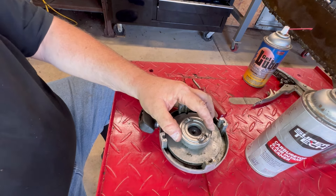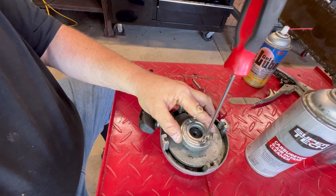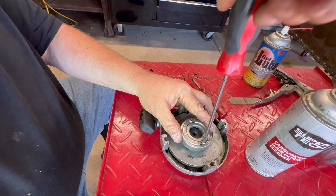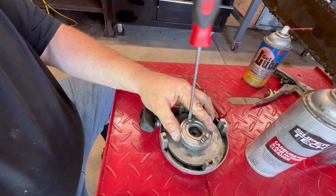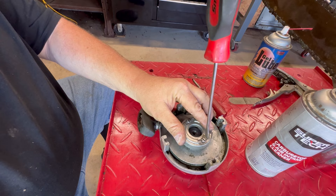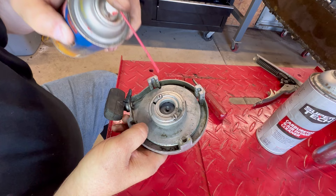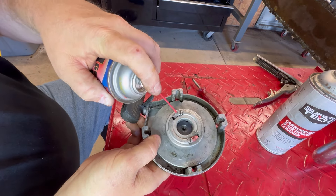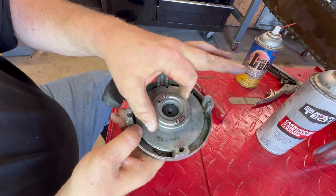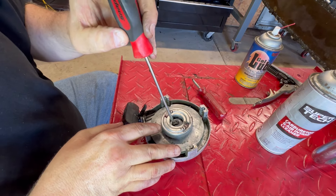Get those screws cinched down. The wind picked up a little bit — the breeze feels good. I'm going to put just a little bit of Tarot lube right there and right there, and work that back and forth a little bit. Reinstall your center screw.